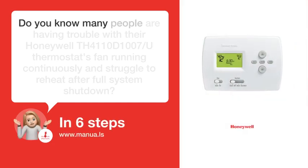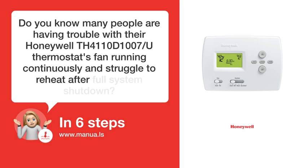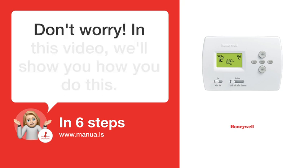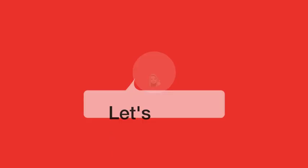Do you know many people are having trouble with their Honeywell TH-4110-D1007-U thermostat's fan running continuously and struggle to reheat after full system shutdown? Don't worry. In this video, we'll show you how to do this. Let's start.